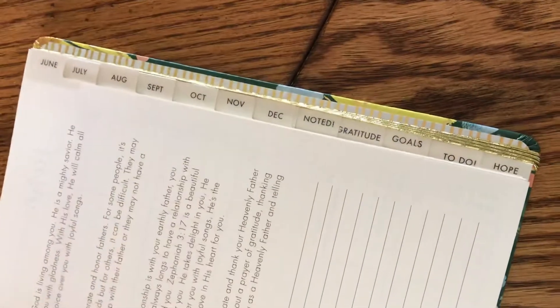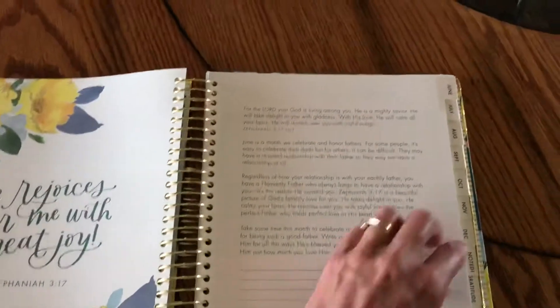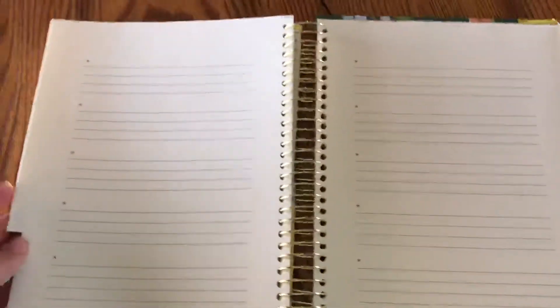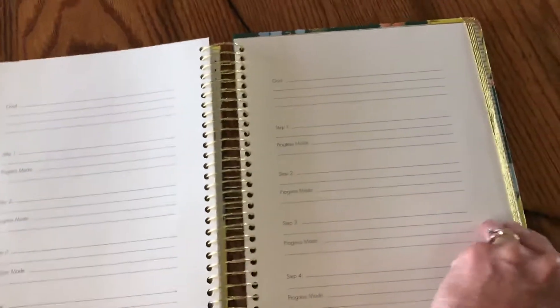What I love are these little tabs in the different sections. The 'Noted' section is just blank pages for you. The gratitude one has a little star where you can write things down. The goals one has a goal, step one, making progress, and steps two through four. The to-do section is nice — just blank pages with a little checkbox when you've finished.